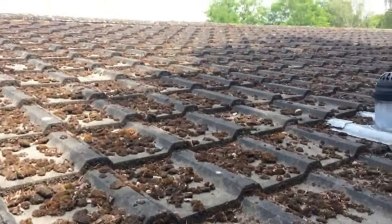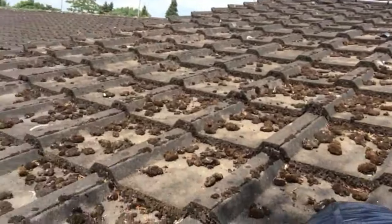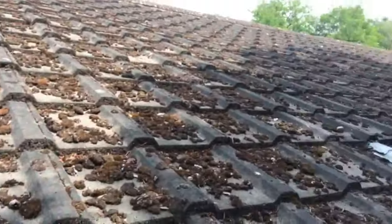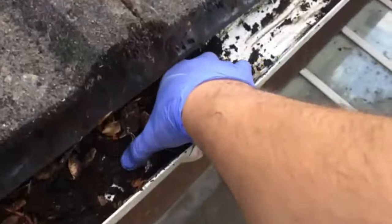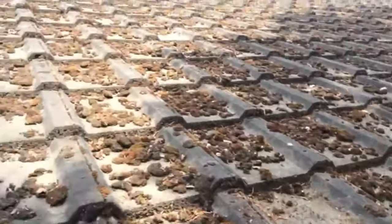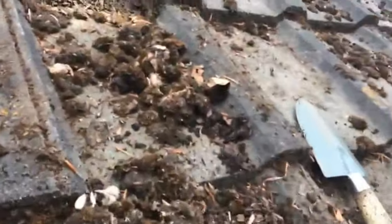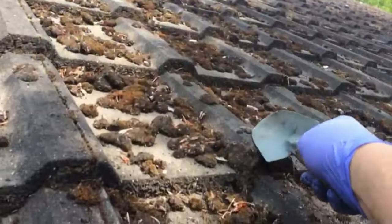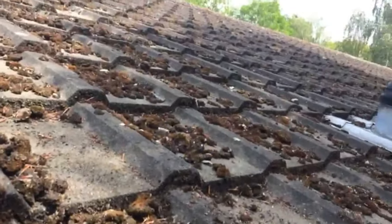Ladies and gentlemen, we are here to have a look at this roof as you see. It needs a jet wash. That's a tree causing all this stuff. The gutters are all pulled up. We'll scrape it and jet wash it.